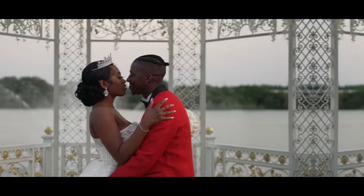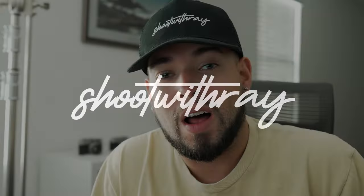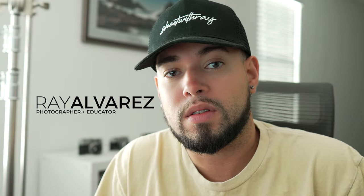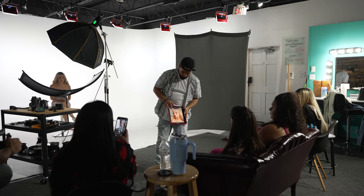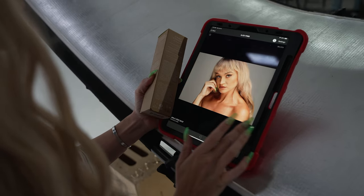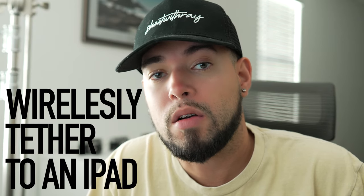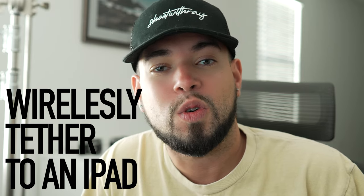I'm going to show you how to wirelessly tether your iPad to your camera. A lot of you were asking me how to tether your iPad to your Sony camera. You've seen my shoots, you've seen the BTS where you see me showing the pictures I created via an iPad with the client or subject. I'm going to give you guys a step-by-step guide as to how to connect the iPad to your Sony camera.